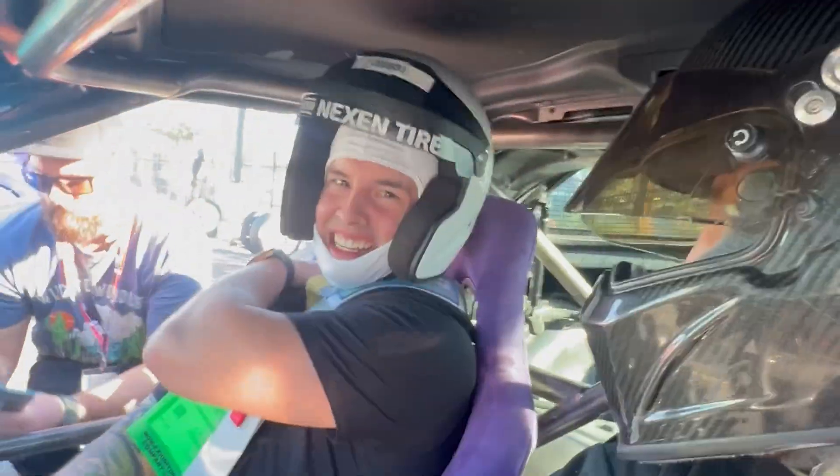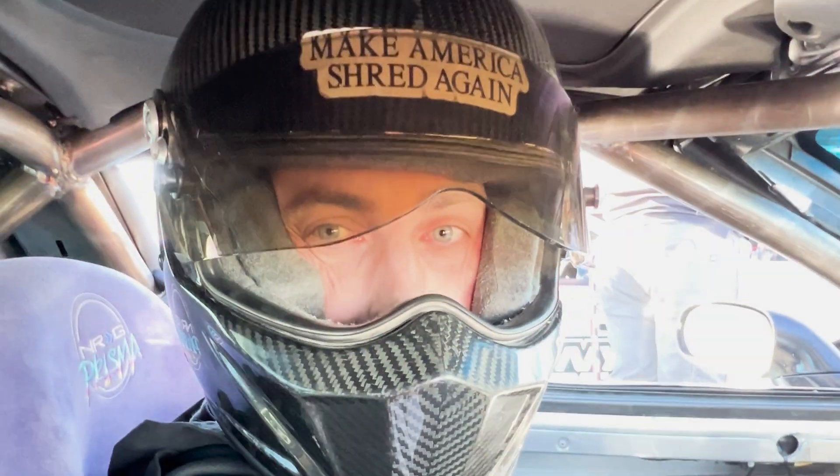Uh oh, who do we get in the car? We got Cody. Cody, yes sir, over at Frankenstein. About to rip it in the most wicked sounding C6. Let's go get some smoke. Yes, sir.